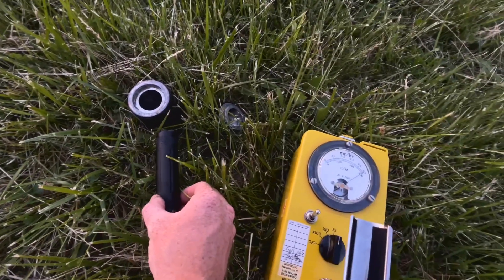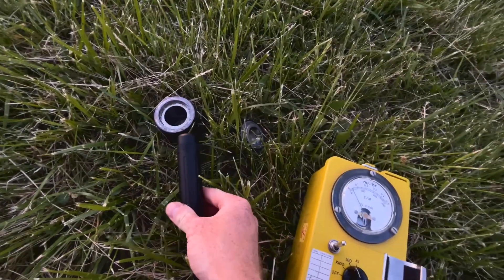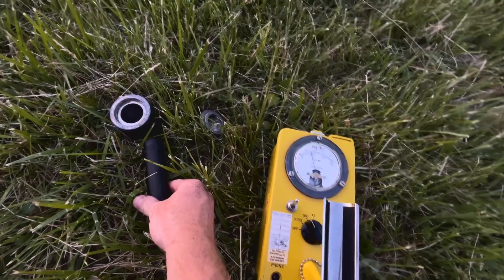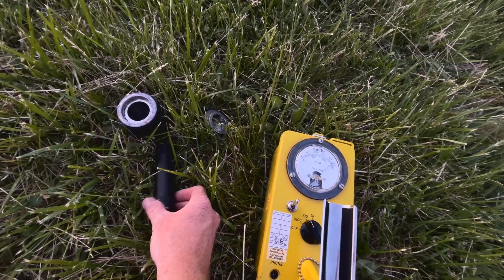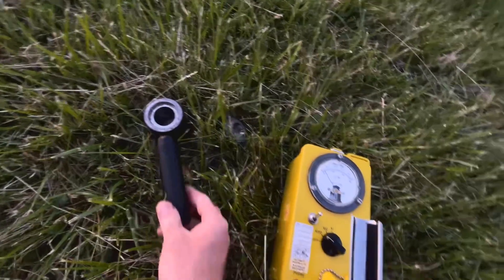As we get closer you can see we max out the X1. Right now we're at 500 micro rem. Get a little bit closer here — we're at 4 milli rem, 5 milli rem, and go a little bit further past that on the next X100.